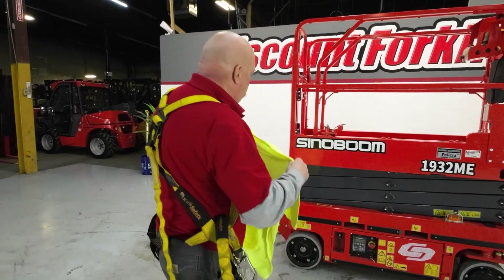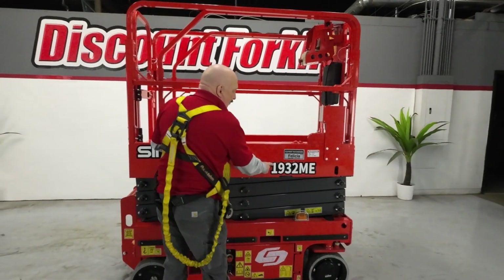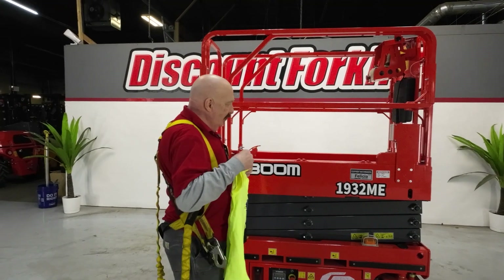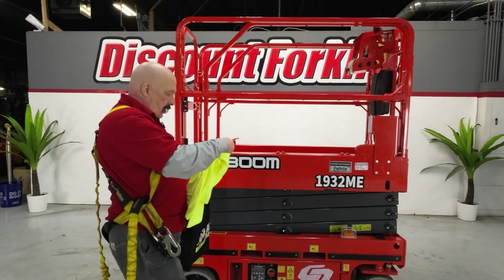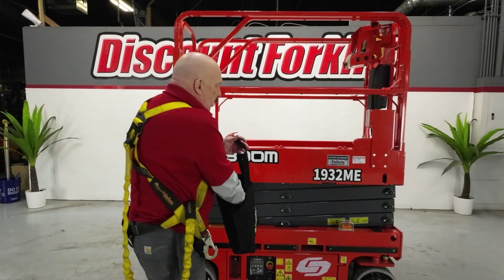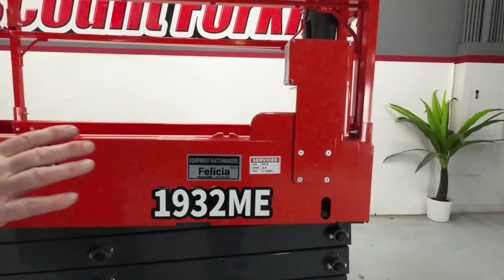Let's talk about the scissor lift itself. The 1932 goes up 19 feet from the ground to the platform, so you've got a 25-foot working height for the average person. The 32 refers to the 32-inch width of the platform itself. As you can see, it's got a fresh service sticker on it — they've just gone through the lift.